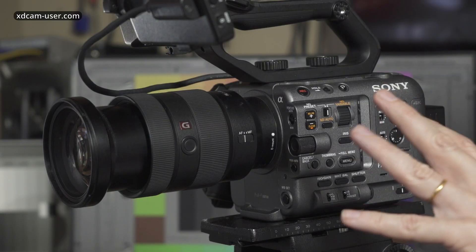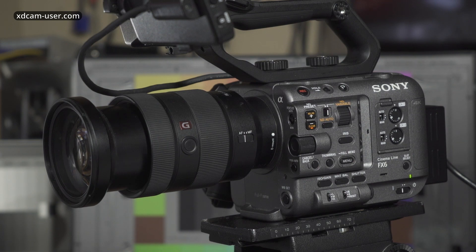Hi, I'm Alistair Chapman, and in this video I'm going to take a look at what I think is a really exciting and quite unique feature that this camera here has — Sony's new FX6 camcorder. So what is this feature? Well, it's the ability to add a user LUT into the camera, but the way the camera applies these LUTs is really quite unique.